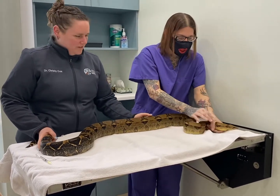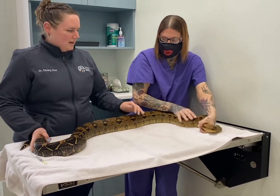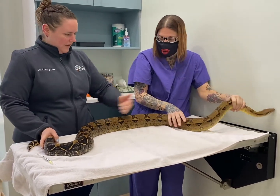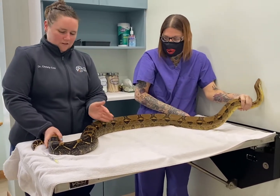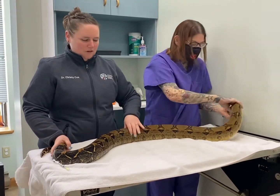Jafar is our volunteer of the day. Typically what we do is we want to separate the snake into kind of rough thirds. So if his head's up here and his tail's down there, you just visualize the first third, the second third, and then the third third. You want to be in that middle third when you give the injections.